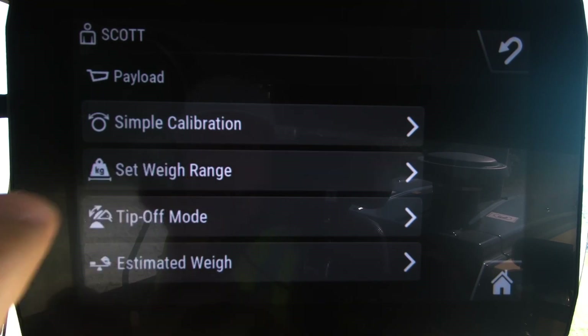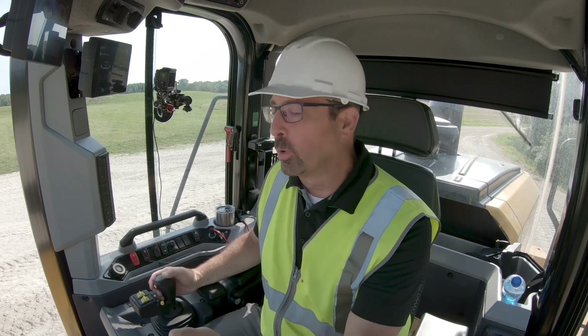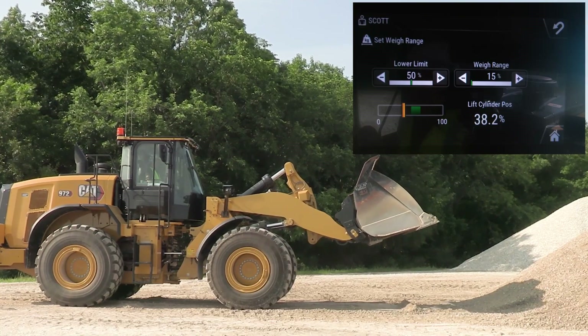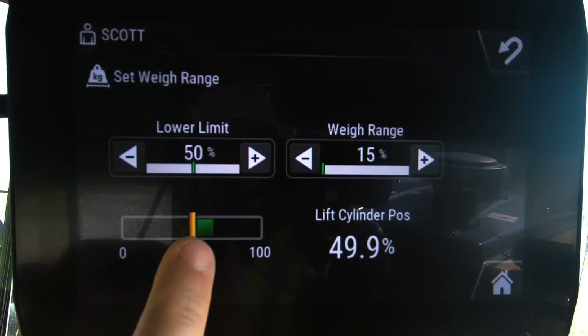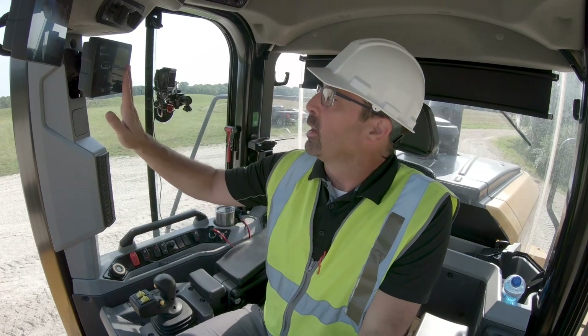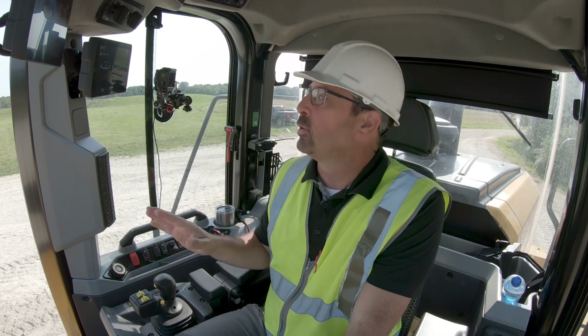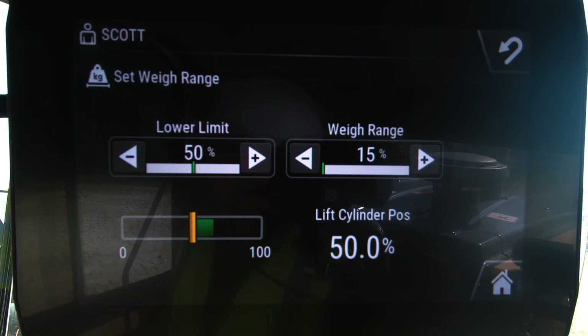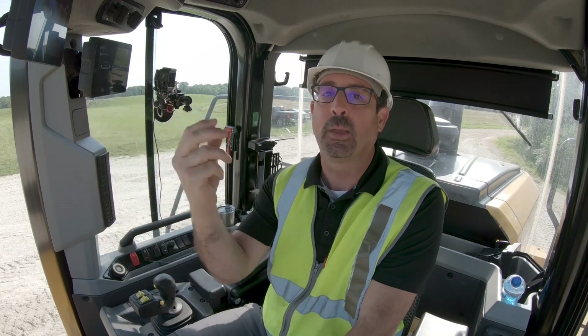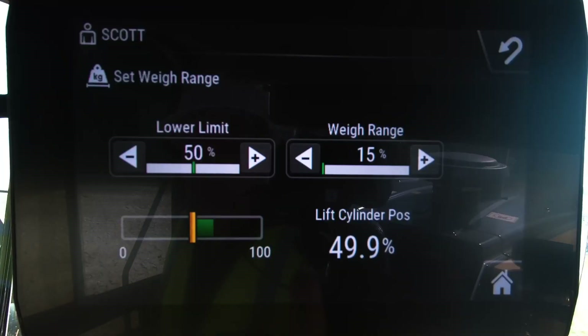Set weigh range. These are meant to be on-the-go weighing systems — it means as you are traveling, we're weighing and constantly looking at the hydraulic pressure throughout the lift circuit. As I lift this linkage, you can see this bar changing. This shows you where the actual precision weight range is. This green box starts at 50% of your lift height as our default mode, and the span of that is 15. I would suggest that typically you will never need to make adjustments to these. You may make some adjustments to this lower limit where that starts, but you want to make sure that you've got a buffer on both the front end and the back end of that precision weight range. You want to be passing through that range at a very constant lift pace, and you should never really need to adjust the weight range at all.